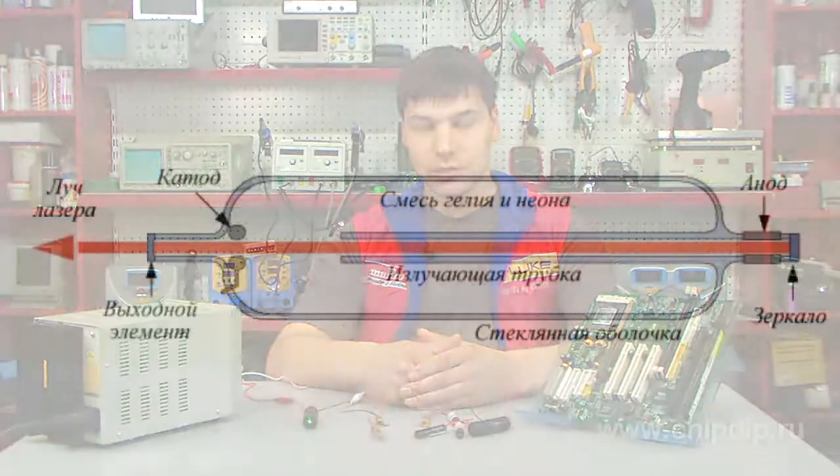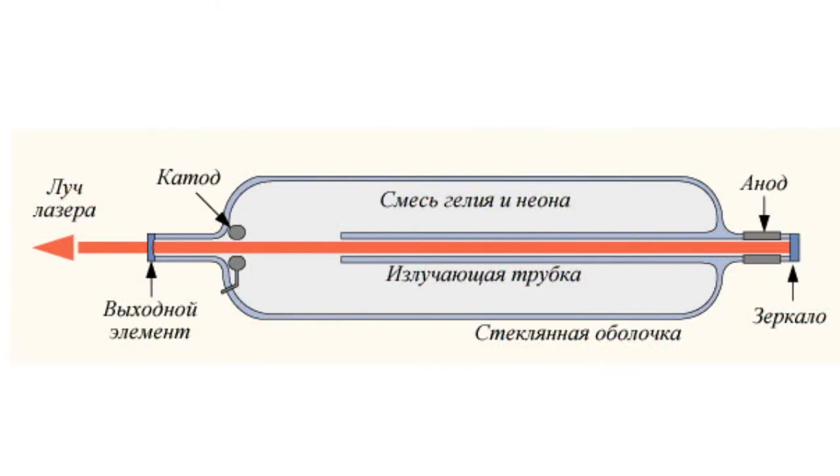It has a working wavelength of 632.8 nm, located in the red part of the visible spectrum. The working medium of a helium-neon laser is a mixture of helium and neon in a ratio of 5 to 1, which is in a glass flask under low pressure, usually about 300 Pa.